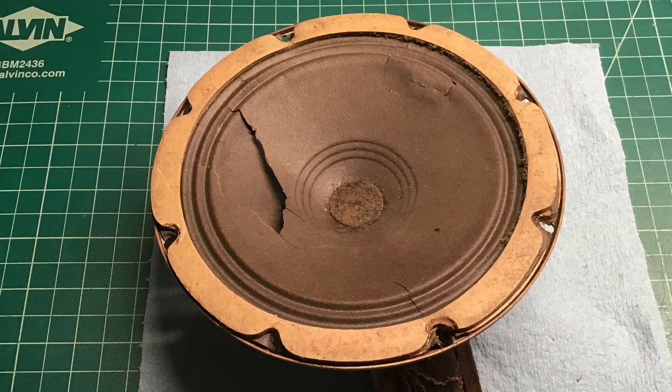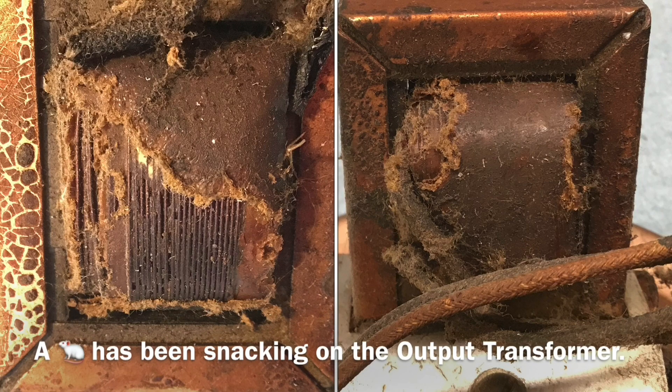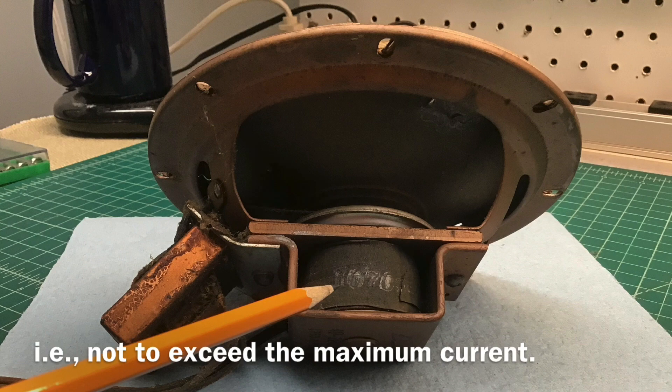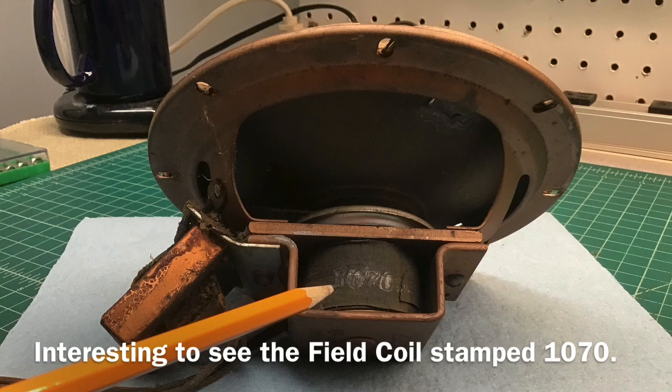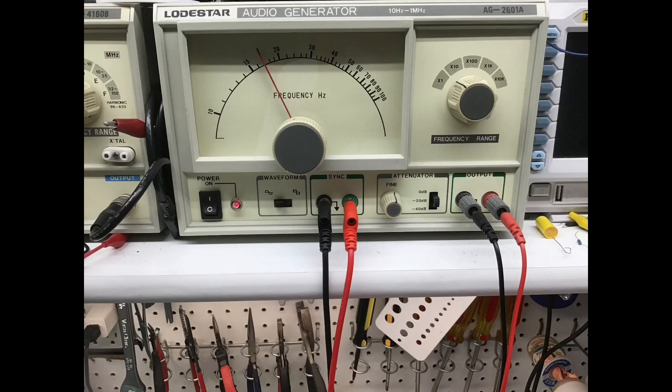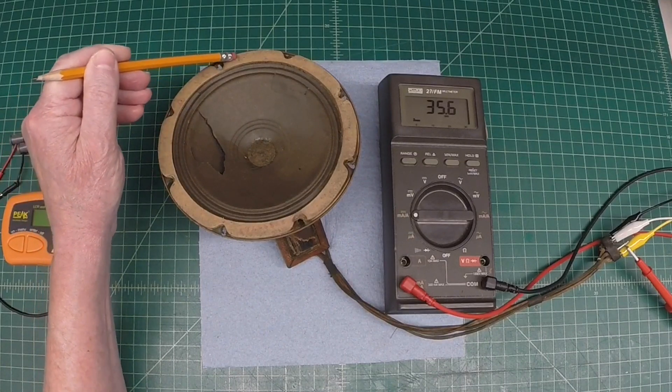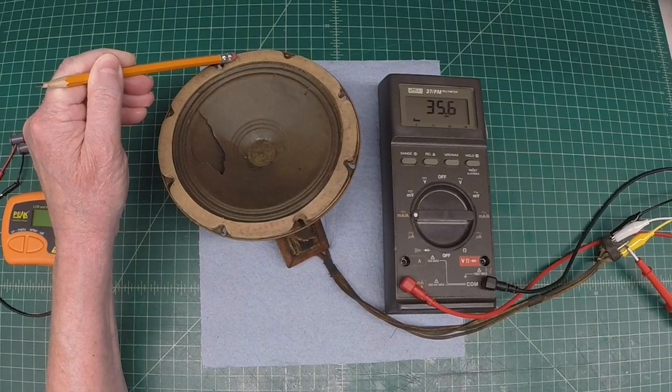I've got a few minutes out here in the shop today. I thought I would pull out the loudspeaker and take a closer look. You can see it looks like we've had some mice or rodents crawling around in the cabinet at some point and decided to chew on the output transformer. The purpose of this video is to show you how to safely energize the electrodynamic loudspeaker — that is, the field coil — to create the magnetic field, so we can hook up the audio signal generator and throw a signal through it to see how this thing performs, knowing the cone and surround are compromised.